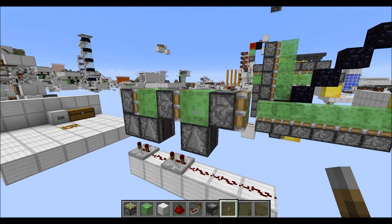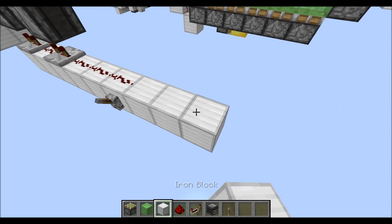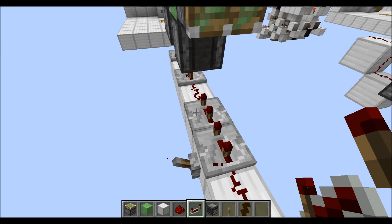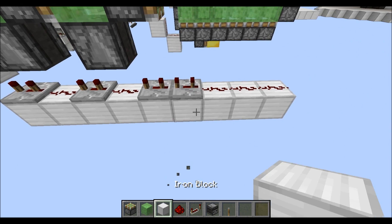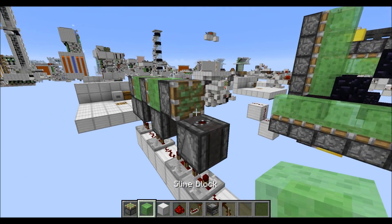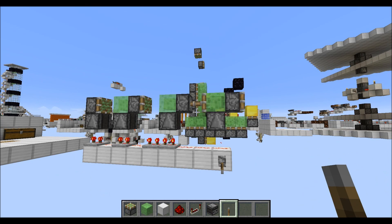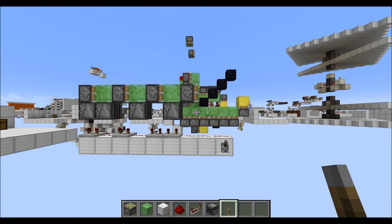Now to turn this into a quadruple piston extender, again let's start at the bottom here. Now we have our three redstone dust, followed by two repeaters on three ticks, and the rest we leave as it is. Then again we grab another observer, place it upwards there, slime block and sticky piston — and with that we have our quadruple piston extender finally finished.